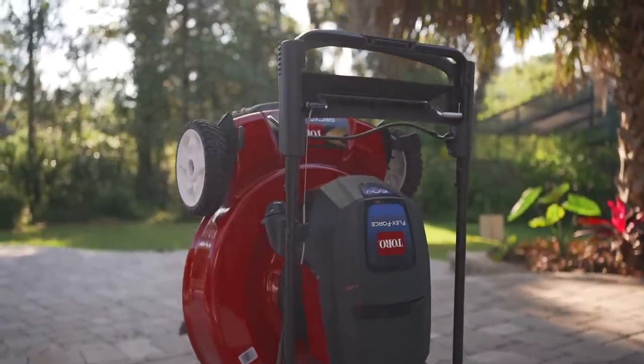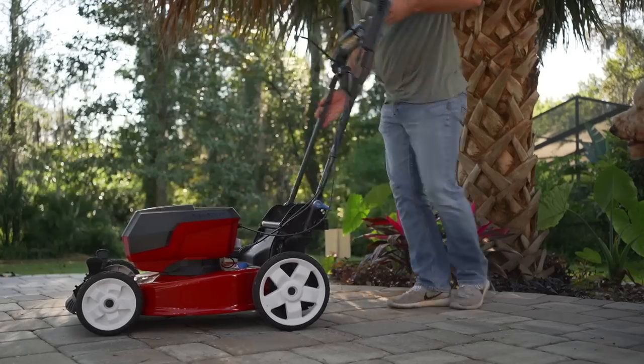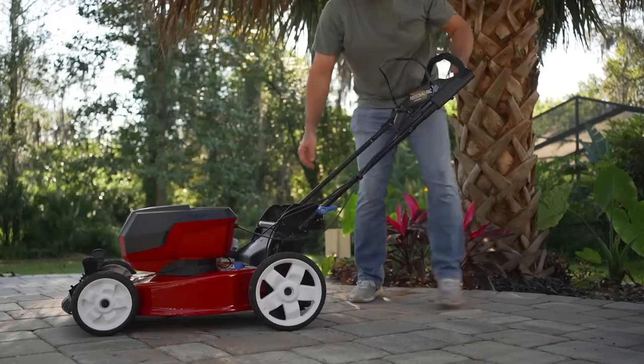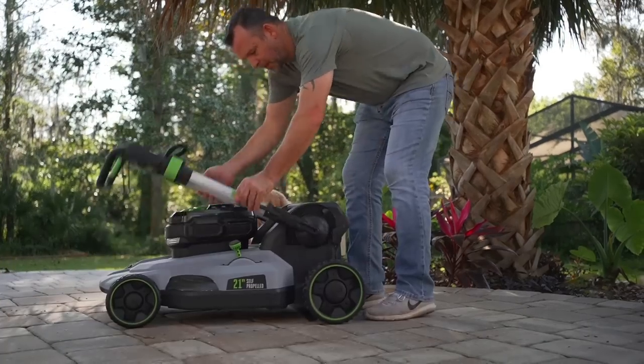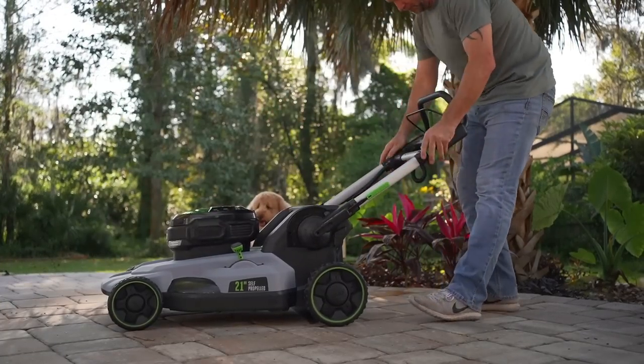The Toro stands about 39 inches when it's on its end and the Ego is about 37 inches. But 39 inches when you don't even have a telescoping handle is very, very impressive. The Toro has just one handle that folds up and the Ego has to telescope out. So it's one extra step.